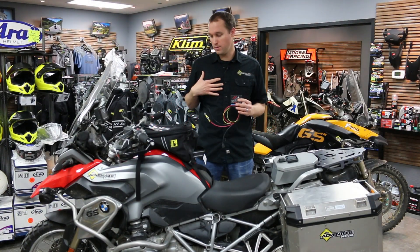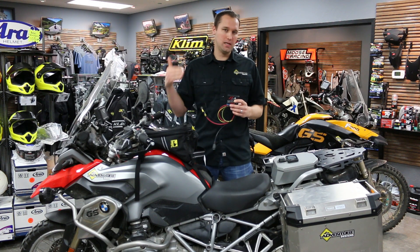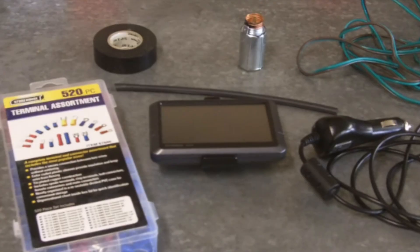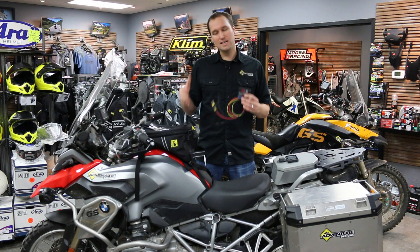As a motorcyclist myself, this is my personal bike, a 1200GS liquid cooled. We gradually add many, many electronic accessories: heated gear controller, auxiliary lights controller, GPS, charging port for your phone, battery tender connector charger, and other things. And as I add them to the bike...